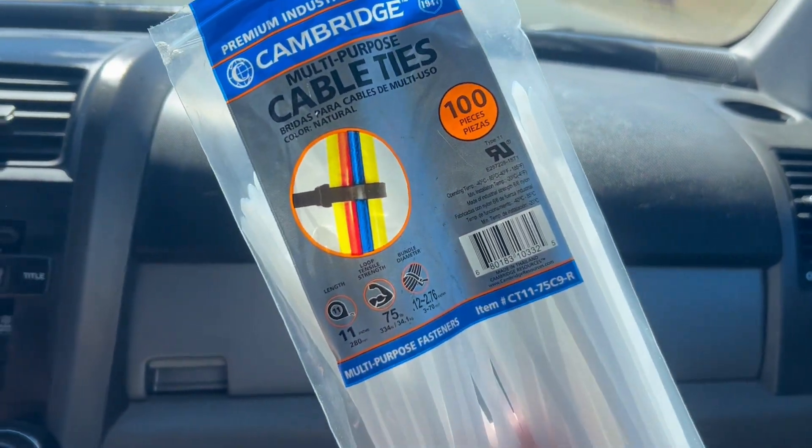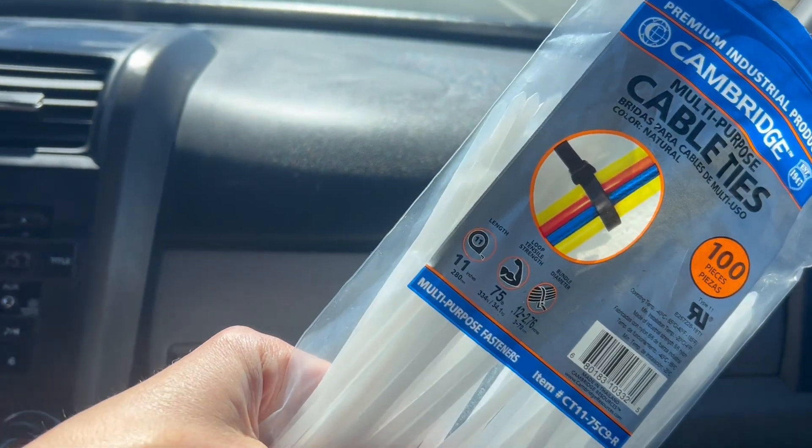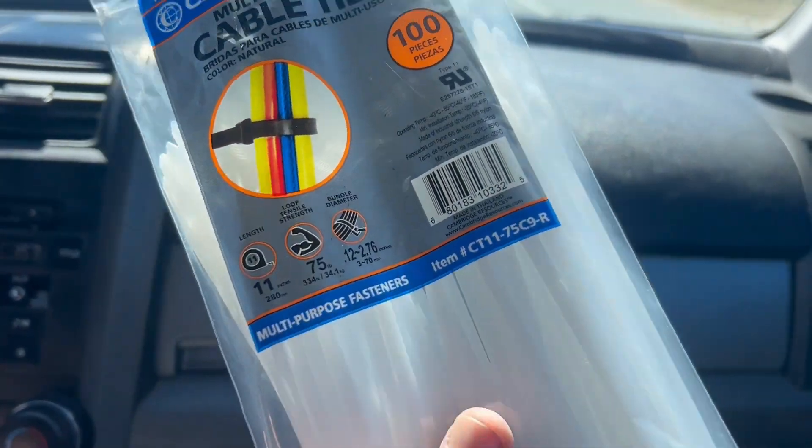Specifically 11-inch zip ties — Dan's a lot more precise than me. Much to our surprise, the worker at Tractor Supply who helped us get the cattle panel actually said that she does this all the time. So apparently we are not the first people to try to bring a cattle panel home without a truck, and it seemed like it went pretty smoothly. We're driving home now, so far it's been smooth — we'll let you know the update when we get home.